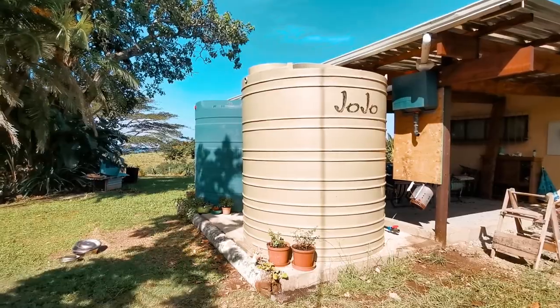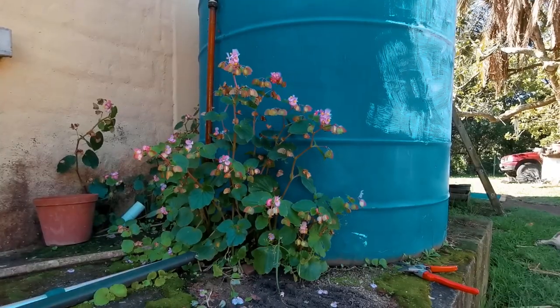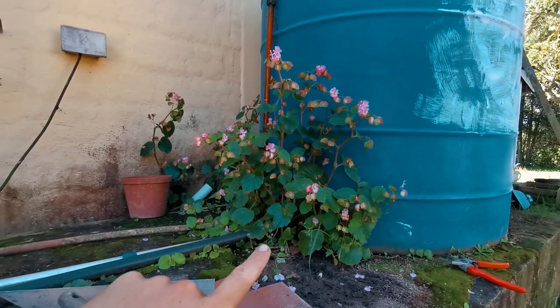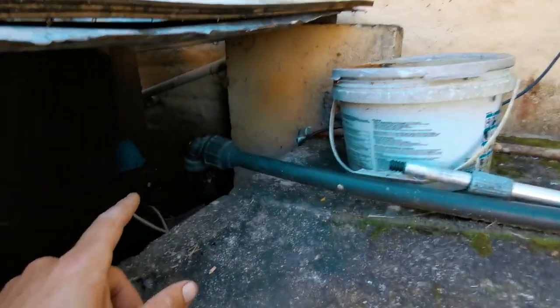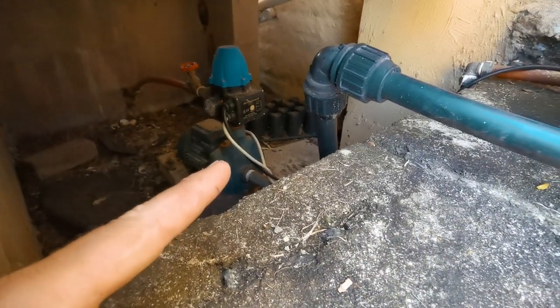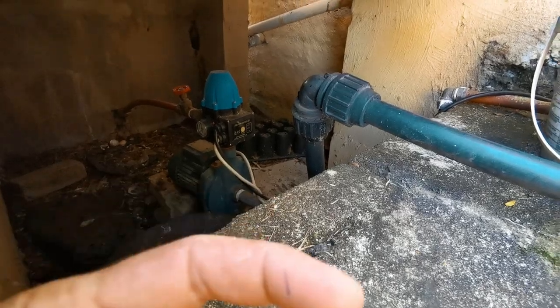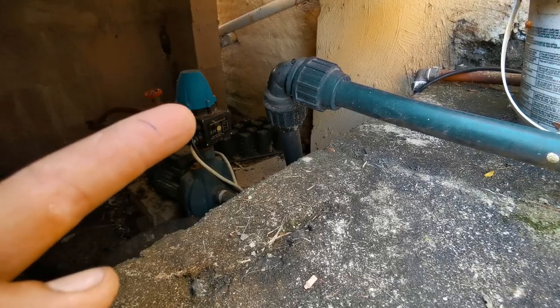This rainwater system is plumbed up as a backup to our municipal water, which already has a backup tank. The water leaves your tank at the bottom-most level and comes directly into a pressure pump — a little pump over here with a pressure hat on top of it. This line has a one-way valve on it to stop water going back into the pipe. This machine pressurizes the water and sends it into the house.